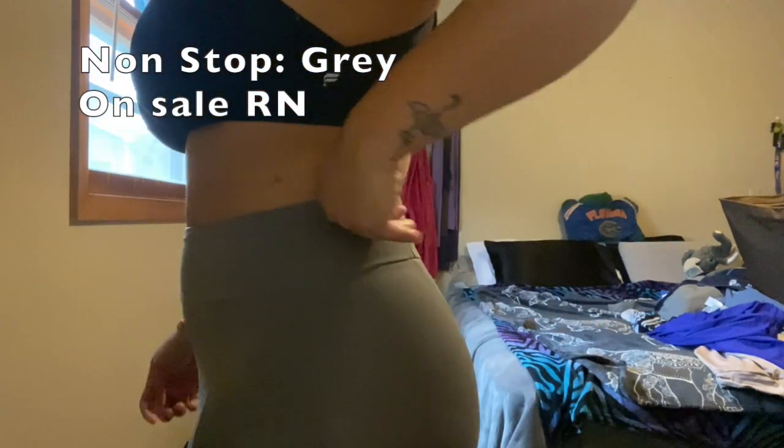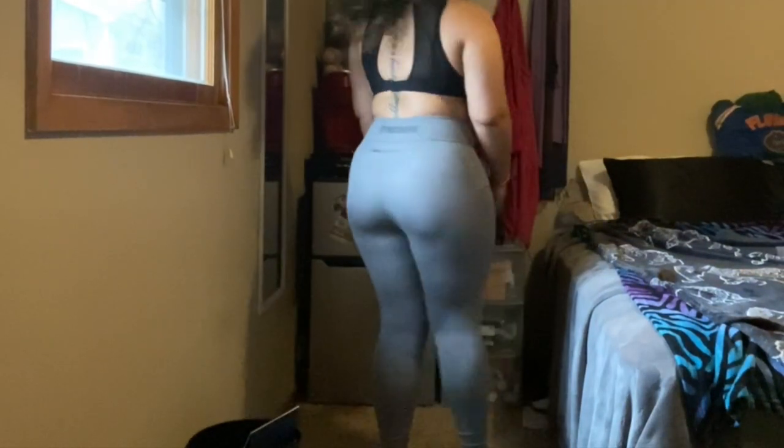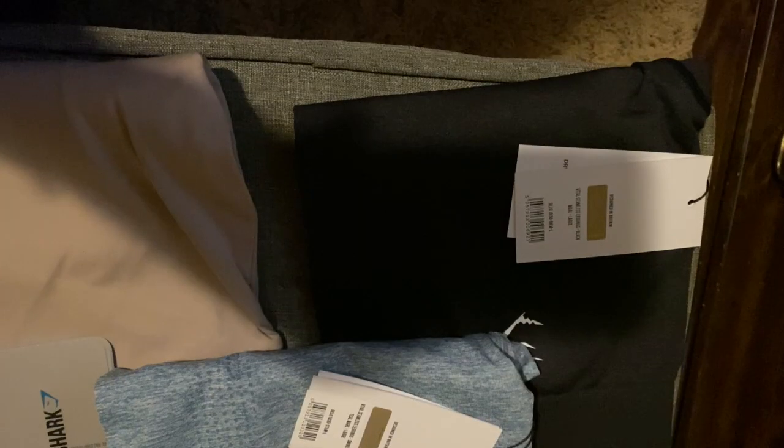Last but not least, these are the Non-Stop Leggings in gray. They're originally $55 and right now on sale for $44. They have about three to five pockets and cute little designs that cinch your waist in. Even in gray there's not very much cellulite showing, they're squat proof, there's not much extra fabric in awkward places, and I get a lot of compliments on this pair. They're also very stretchy.